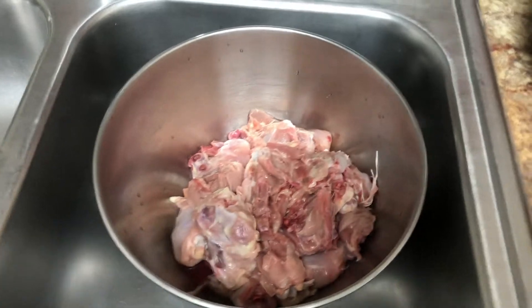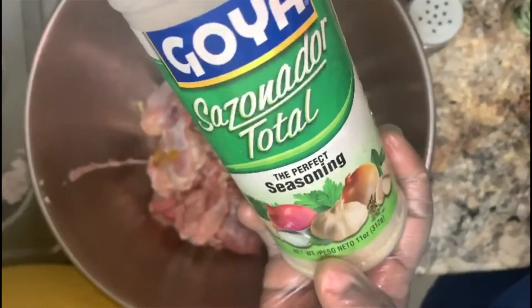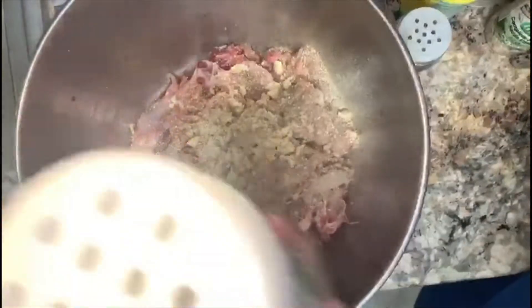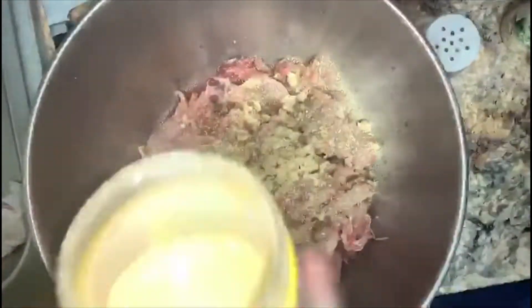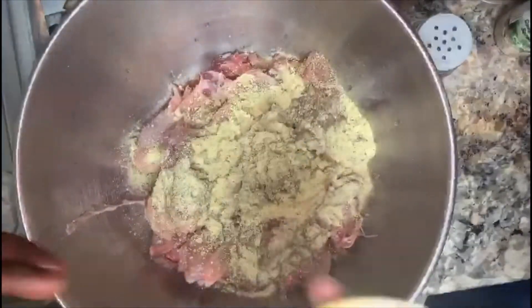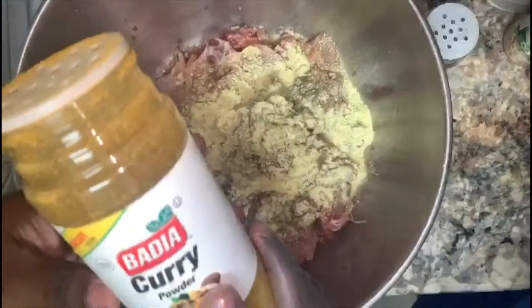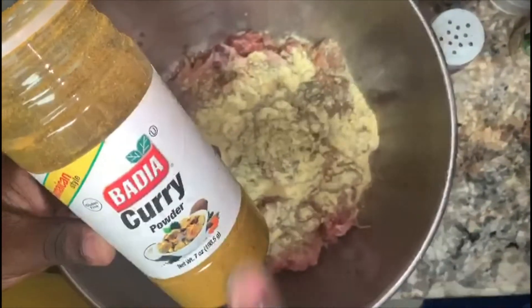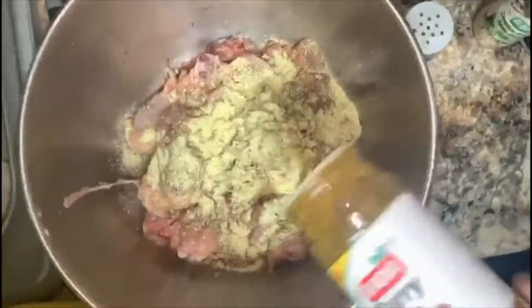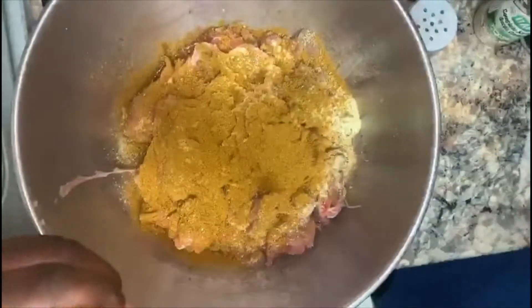Okay guys, now we're gonna season our chicken. I'm gonna be adding my sazonador inside the chicken, and then I'm gonna be putting some Maggie, and then I'm gonna put some curry powder. This curry powder you can get mild or really hot — buy whatever you like. I'm gonna be adding my curry powder and some Mr. Dash.